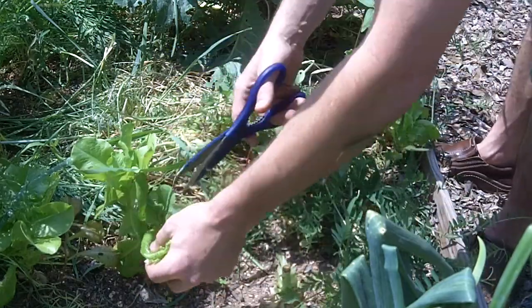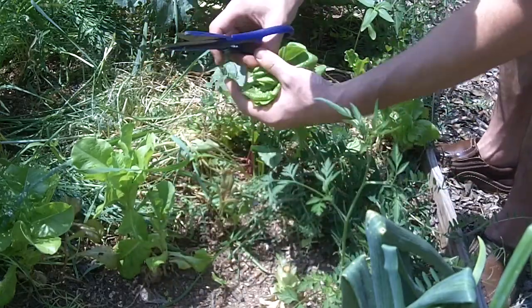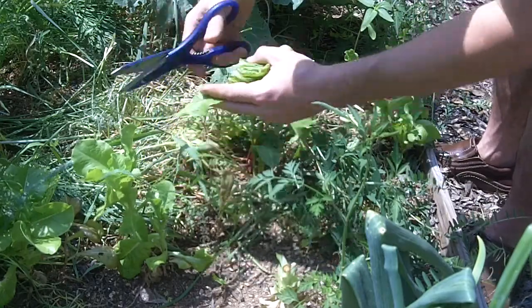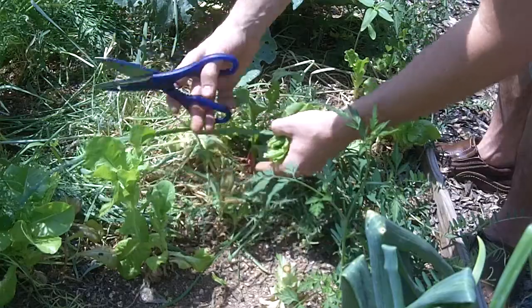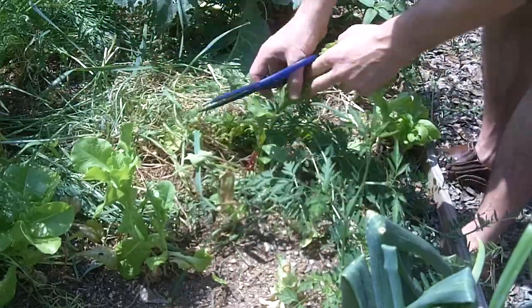These guys grow fairly quickly, and if you've got enough of them and you just chop — take the time to harvest them and let them grow — then they'll come back for you. So here I've got a beet.